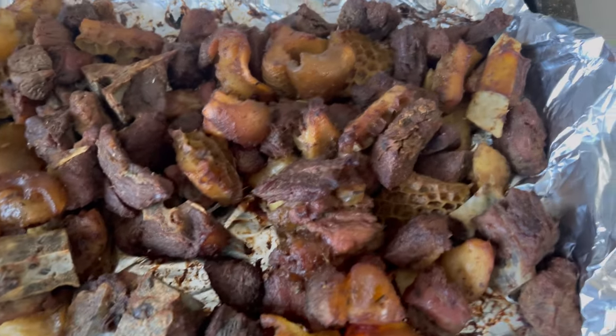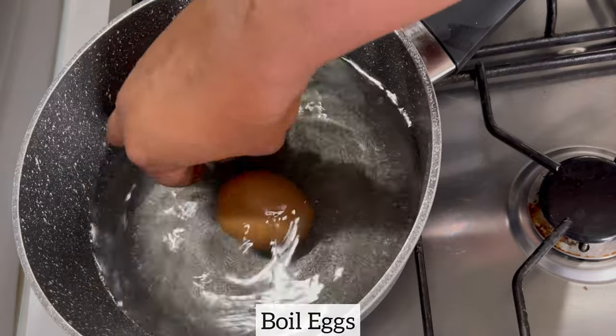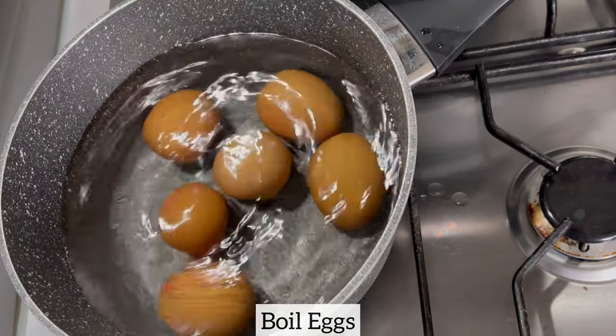I cannot have ayamashé without some boiled eggs, so I'm going to boil some eggs. If you do have eggs, please ensure that you add them to your stew — you will not regret it.